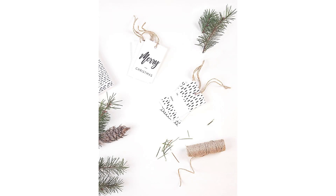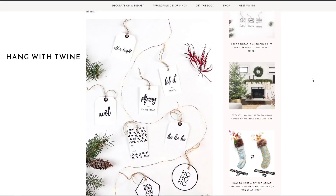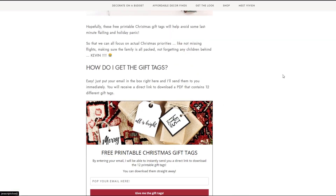Try making your own gift tags this year with these Scandi style printable gift tags that I designed. Once you have the files all you need to do is print them, cut them out and hang them with some twine. You can download them for free over on my website — I've left a link for you in the description.